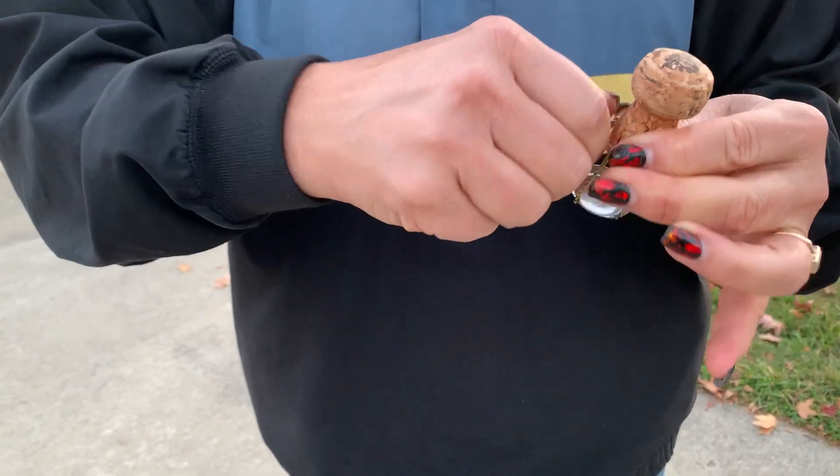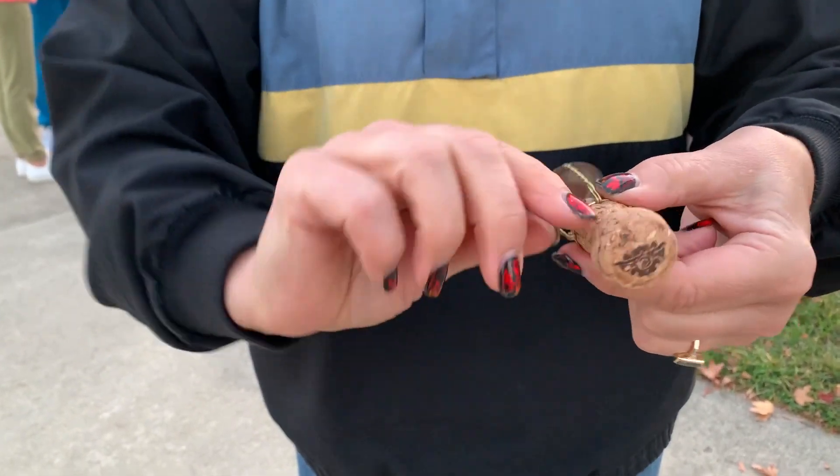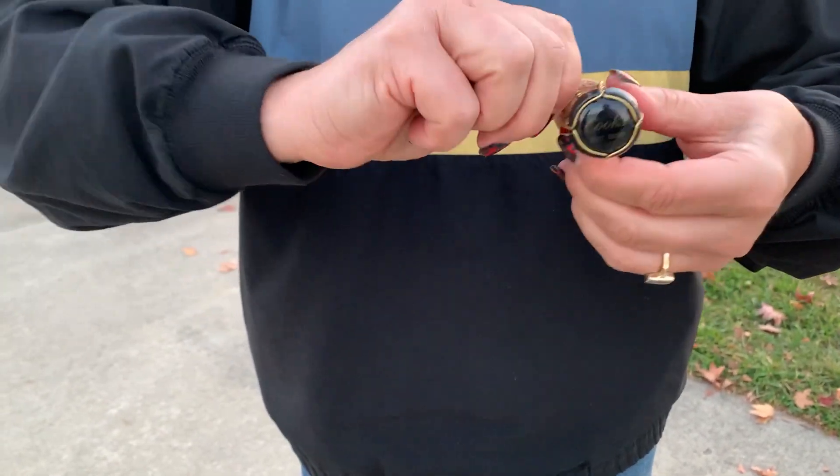So what ends up happening? You get the cork out, save the wire. She's actually holding it the right side up there — it sort of resembles a balloon, a basket.